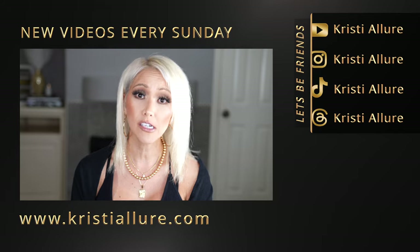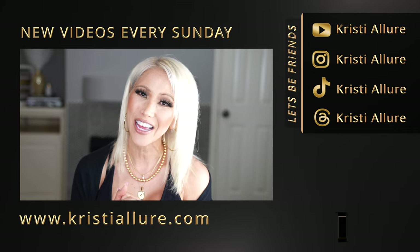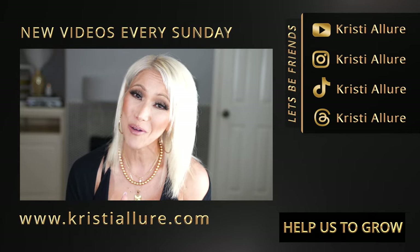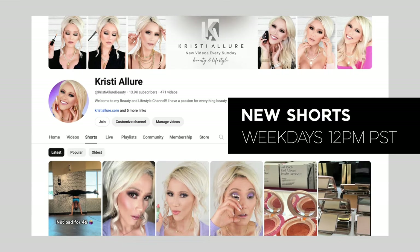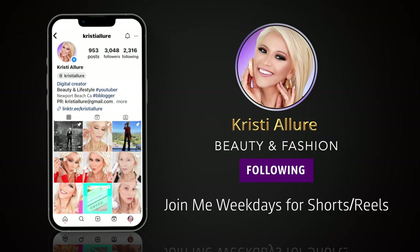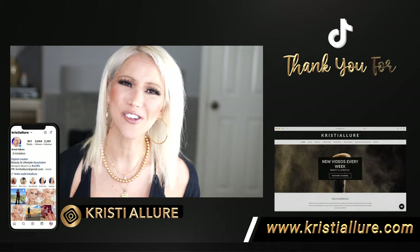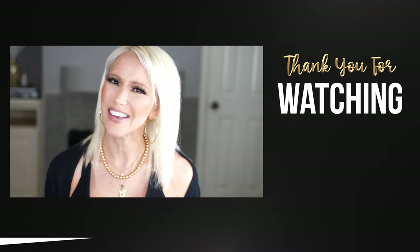Thank you so much for watching. Don't go anywhere — I'm going to give you that seven-day wear test. If you're new here, please remember to hit that subscribe button, click the post notification bell, and join our beautiful Glam fam. We're here every week. If you liked this video, give it a thumbs up and comment below — it really does help push my videos through the algorithm. I upload shorts Monday through Wednesday, sometimes through Friday around noon. Follow me on Instagram, TikTok, and check out my website christialord.com.